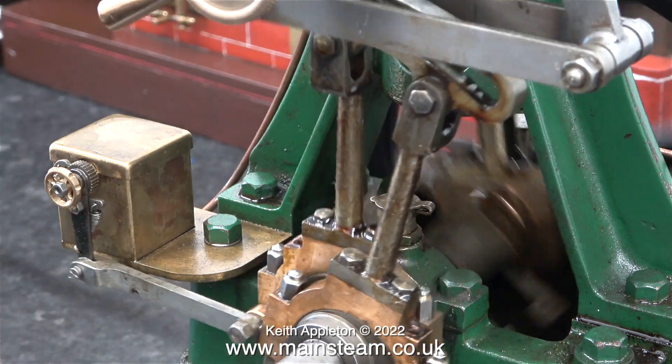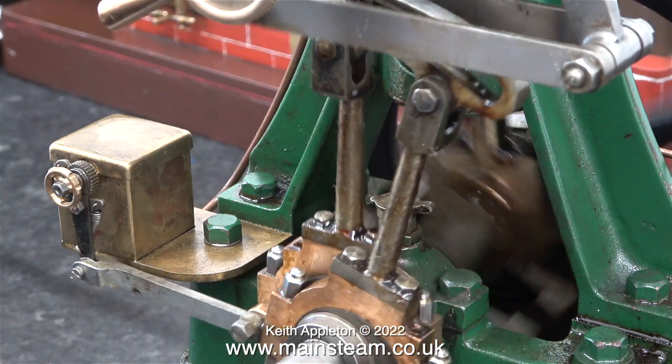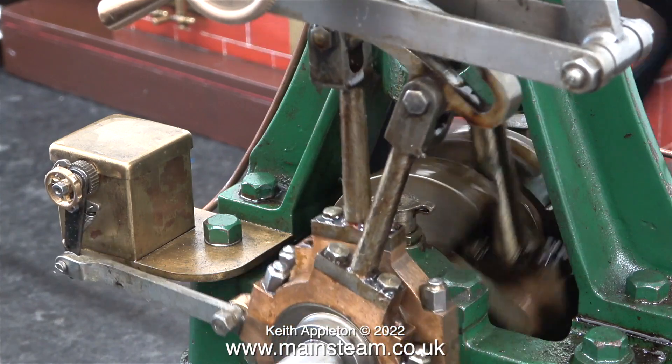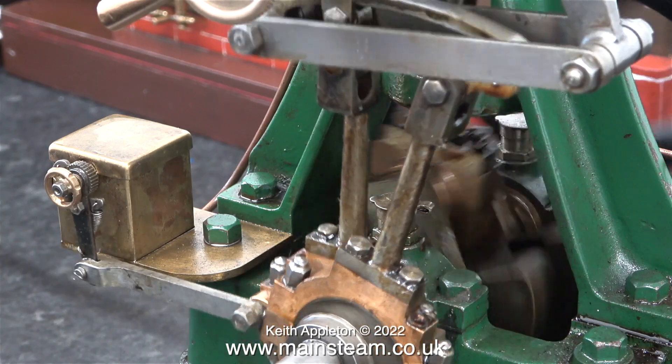Once I do the deal with the customer in the USA, I'm going to strip this engine down because there are one or two problems with it. All I did was fit the mechanical lubricator, the crosshead lubricator, and the valve gear.